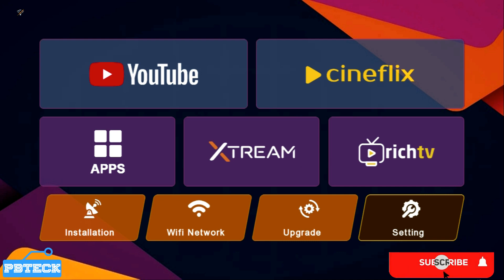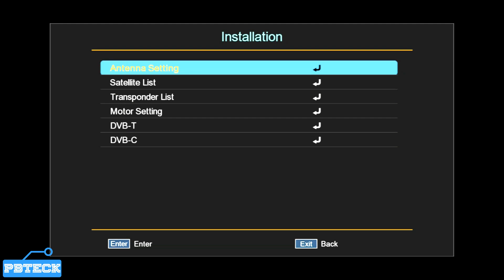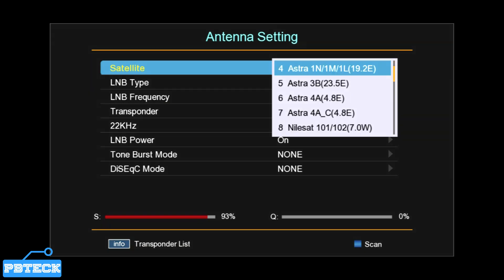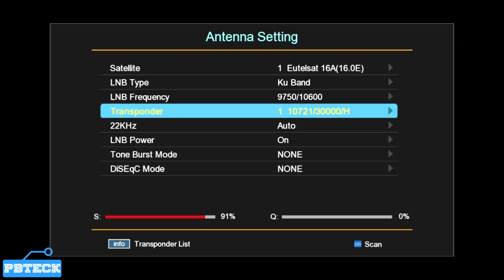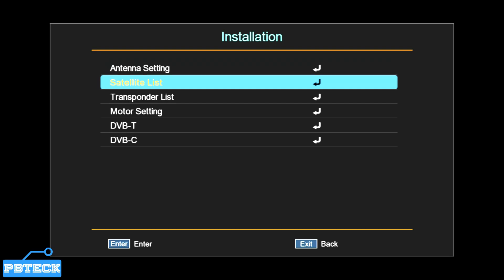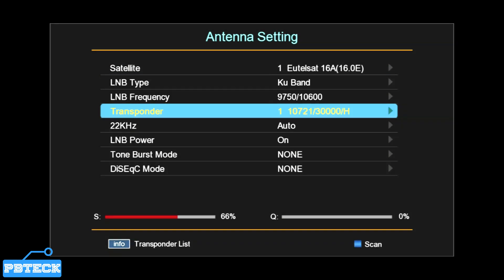As you can see, there are no channels on the decoder now. The next step is to scan to get your channels back. To scan, go to Installation, then Antenna Settings. If it's a satellite, come to Antenna Settings, select your satellite, and then you'll need to add the transponder. From the transponder menu under Antenna Settings, note there is no Add option directly, so you need to go back to the transponder list to add it.